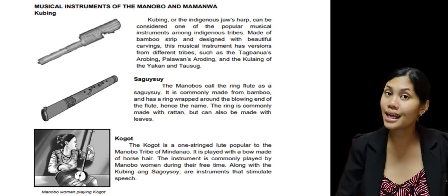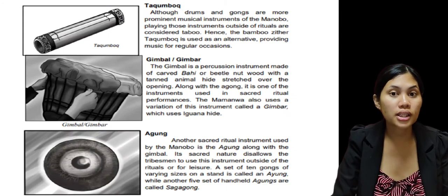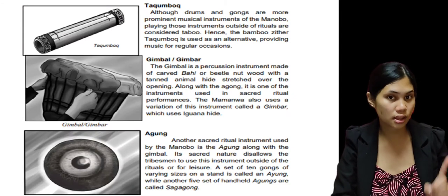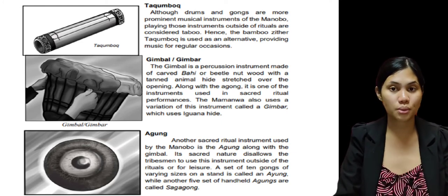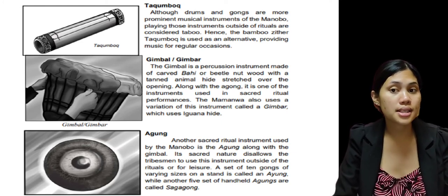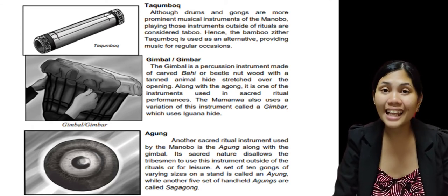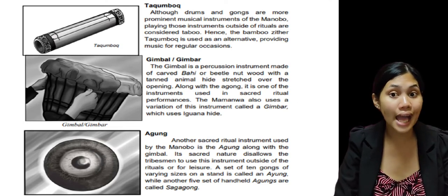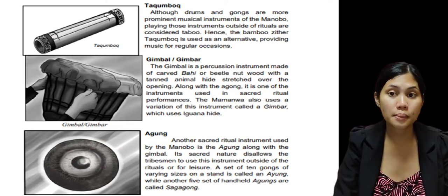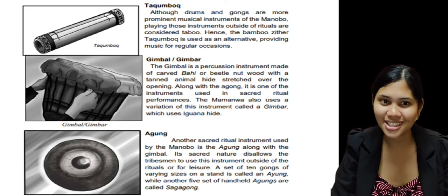The next musical instrument is what we call the Takungbuk. As you can see in the picture, that is an example of the Takungbuk instrument. Although drums and gongs are more prominent musical instruments of the Manobo, playing those instruments outside of rituals is considered taboo. Hence, the bamboo zither, Takungbuk, is used as an alternative, providing music for regular occasions.